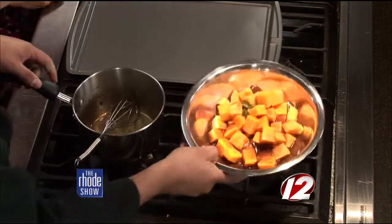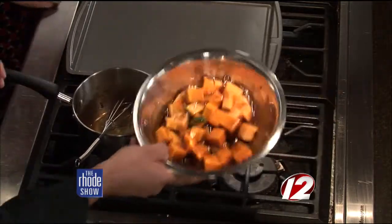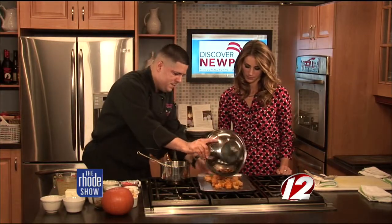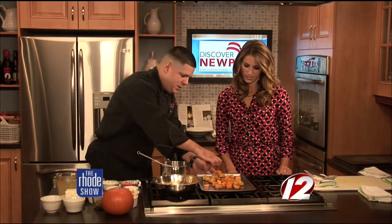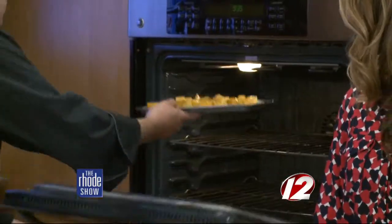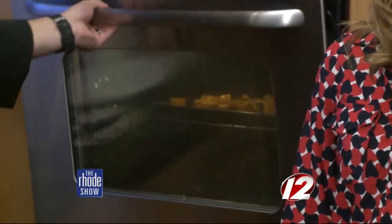If you don't have fresh sage, is it okay to use dried sage? You can use dried, absolutely. But when you roast in the oven, if you use dried, they may burn a little quicker. So I recommend using fresh because you're roasting at high temperatures. So I'm going to pour that right on here — even that brown sugar mixture smells amazing. Then we're just going to pop that right in the oven: 350 degrees for about 30 minutes, until it gets nice and caramelized with a nice golden color. When it's fork tender, that's when you know it's done.